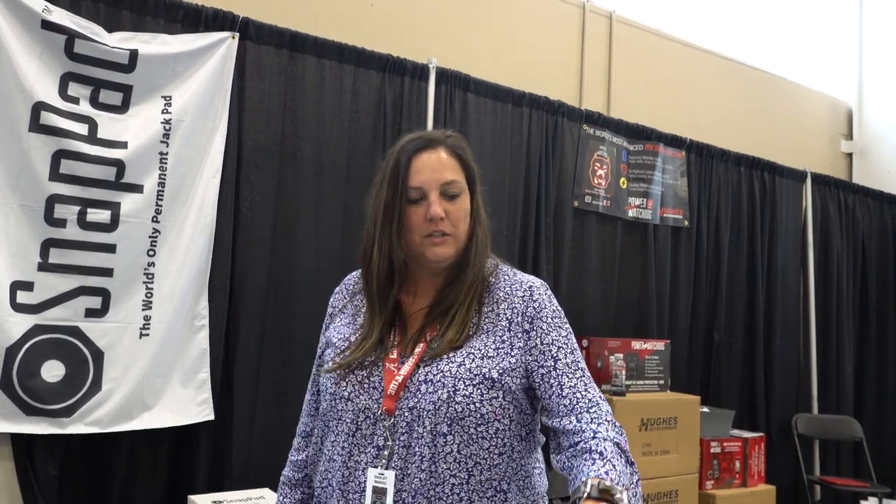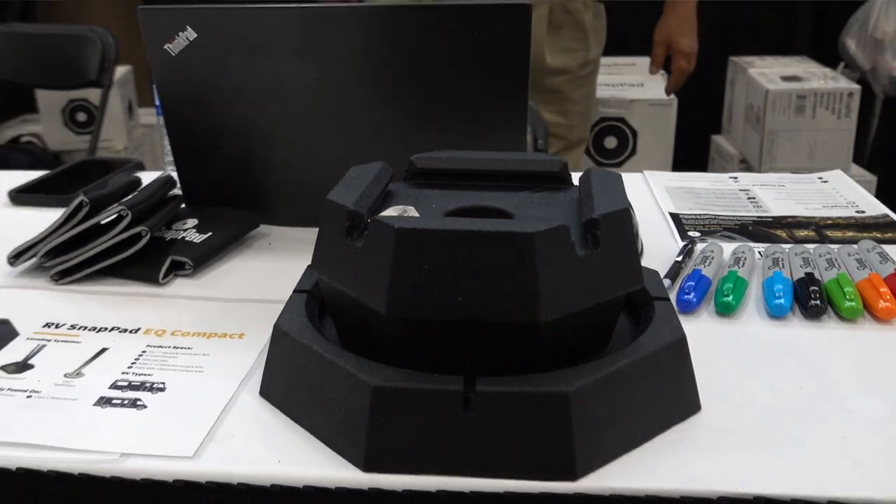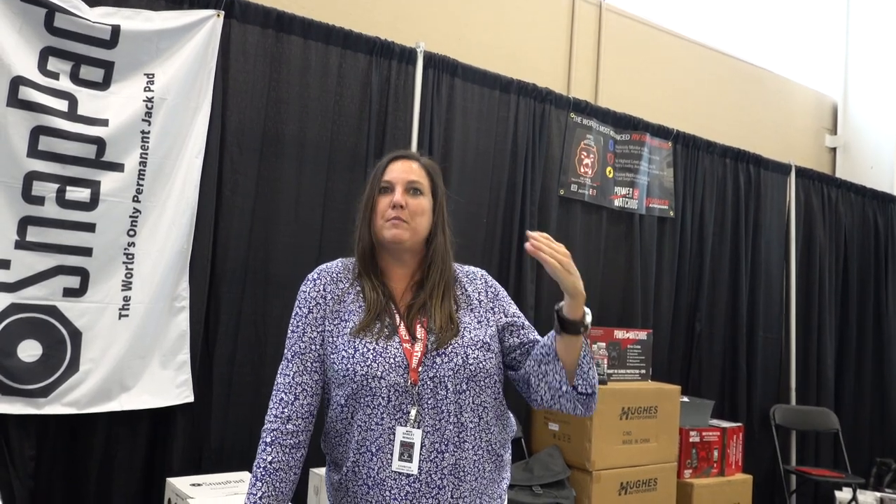SnapPad is basically shoes for your RV. You're going to protect your feet and protect your tongue jack. A lot of the parks want something between their pad and your feet. So when you walk through an RV it kind of jars and it can dig into the asphalt and damage their pad — this meets those requirements.